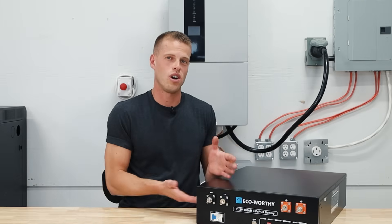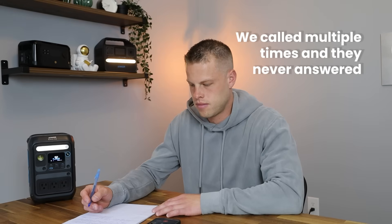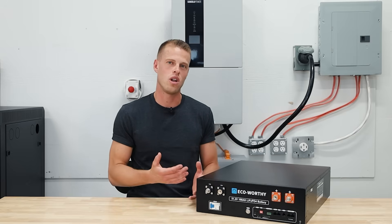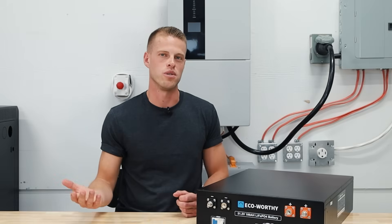Lastly, we also tried to call EcoWorthy for support and they didn't even pick up the phone. So we recommend that if you are looking at buying this unit — knowing you might be taking a sacrifice on quality — but the price works for you, then consider buying it through ShopSolar.